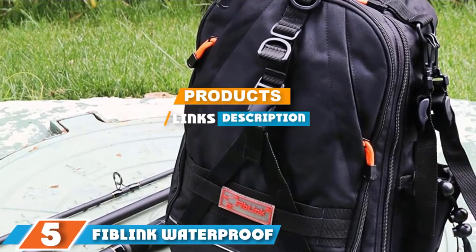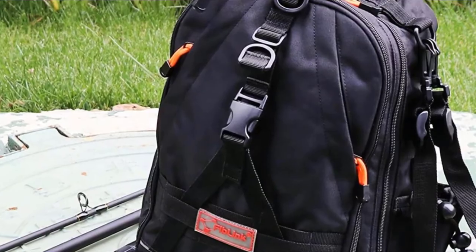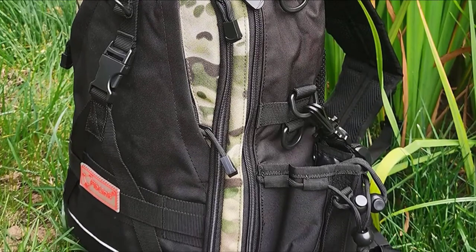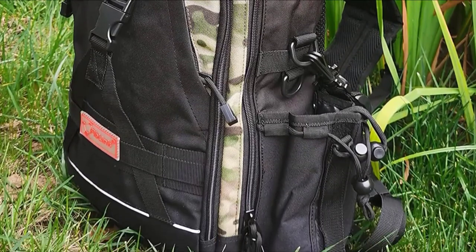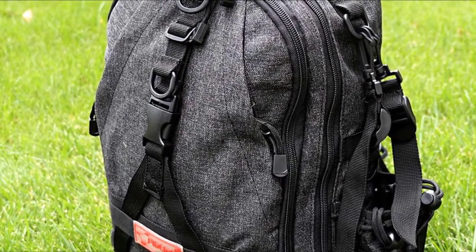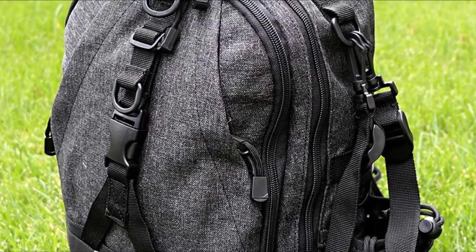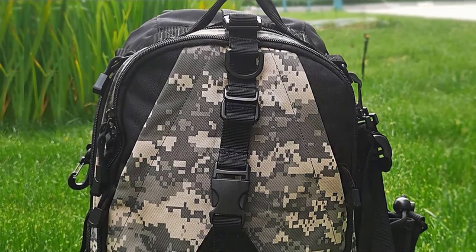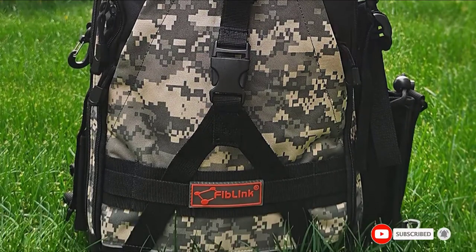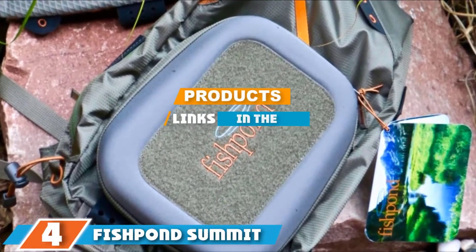The number 5 position is dominated by the Fivelink Water Blue Fly Fishing Sling Pack. In terms of durability and overall water protection, this is one of the best options on the market. It is made from extra-tough 1000D nylon that provides excellent resistance to abrasion, tears, and splashing. The bag is also equipped with high-quality cam buckles and strong double zippers. The strap can easily change sides and uses a longer, wider design for better weight distribution. In addition to the large main compartment, the bag features three external pockets for easy packing.